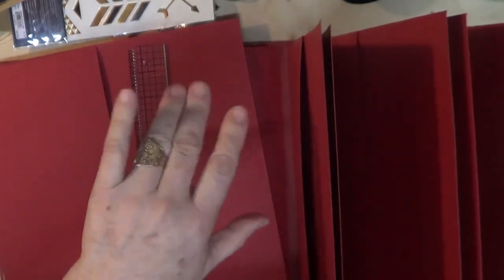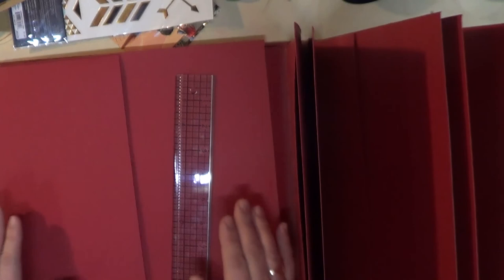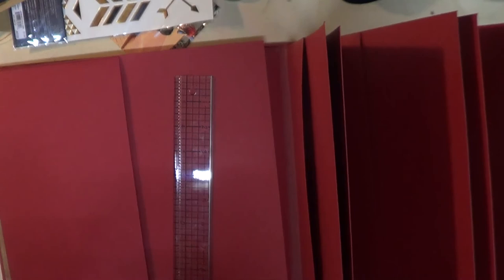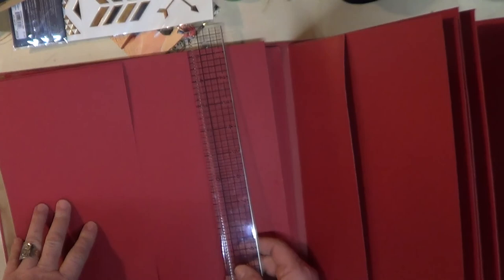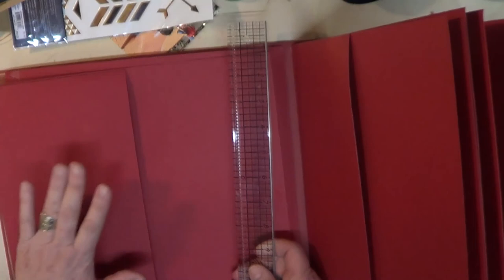Hello friends, this is Gladys again, coming to you to continue our work on our Disney theme large photo album. I am having a problem uploading my last video, which is video number four. Right now I'm trying to do something different with the computer so hopefully it will be able to upload to YouTube so you guys can see it, but if not I'm going to give you a recap of what we did there.